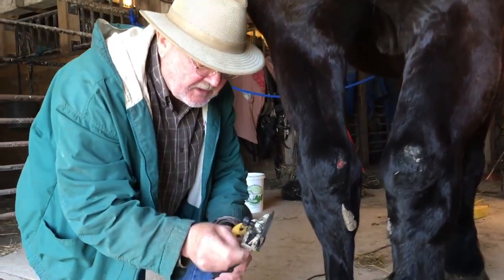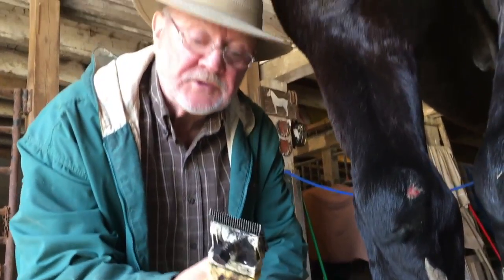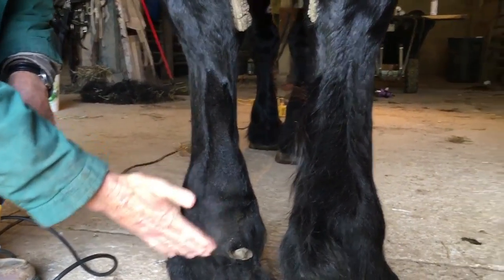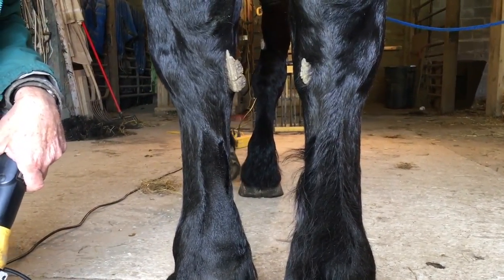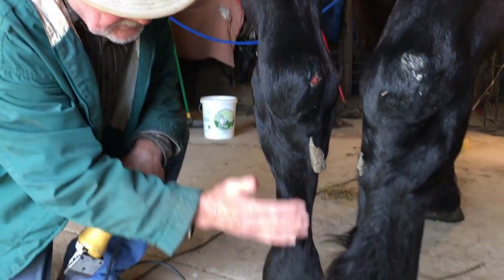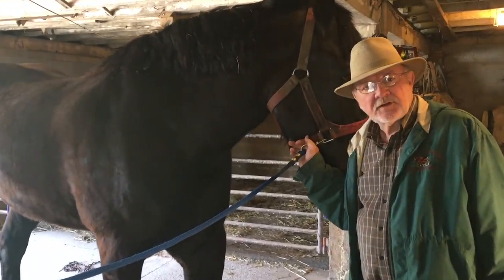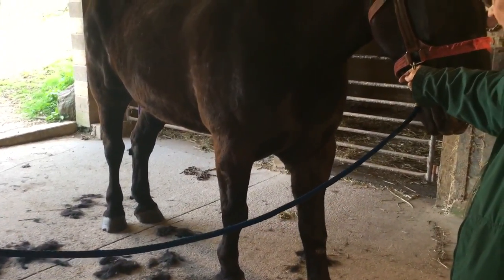These clippers are actually designed to shear sheep, but the man said they work on horses — so that's what we have. Now, the idea is we're going to do all four feet, then we're going to hit the main part on his neck and then the tail. Right now we have all the feet done — you can take a look at the difference a little bit of trimming does.